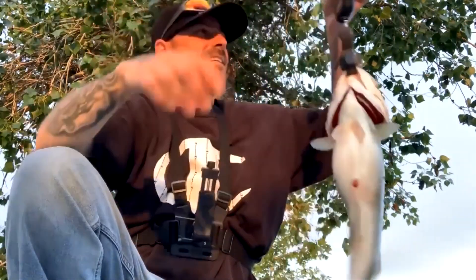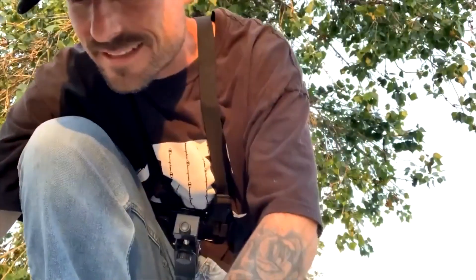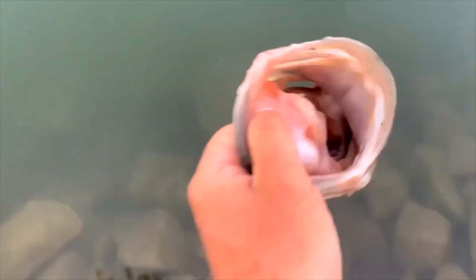Two pounds 14 ounces, right on the dot. Let's measure this guy — there we go. Not too bad, 18 inches. Let's get him back in the water. Releasing that bass. That's a nice one right there, guys. Two pounds 14 ounces. So let's go do the same and get into another fish.